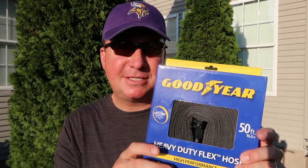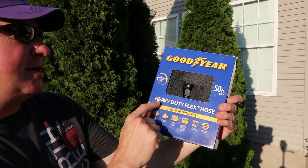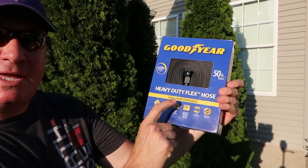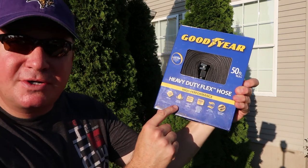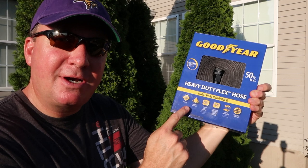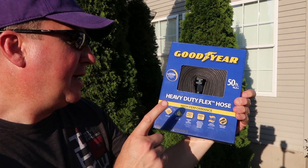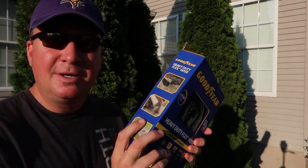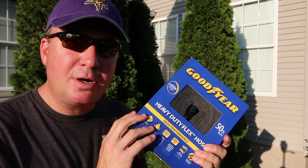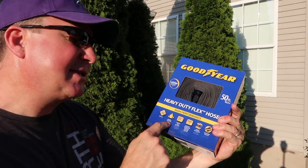So I was shopping at Home Depot the other day and I walked by and saw this right here. It's a Goodyear 50-foot heavy-duty flex hose — high-performance, lead-free, drinking water safe. That is a game changer right there. I've owned an RV fifth-wheel camper for several years, and being able to have a hose this size that you can store and have it be drinking water safe — that's a game changer. So that's why I picked this up.